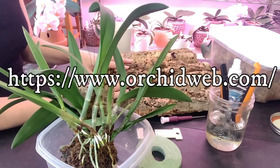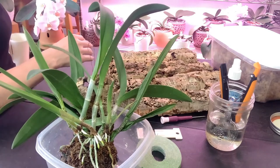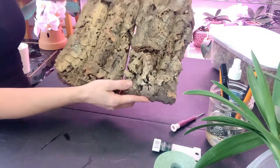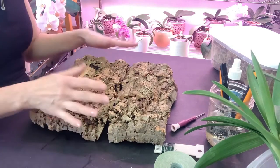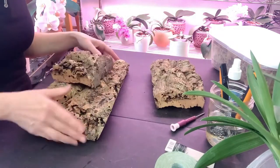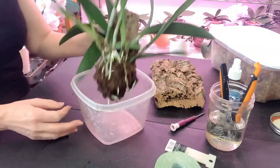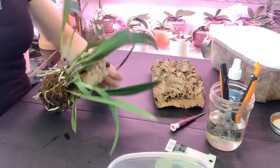So I purchased this cork mount, which is 14 to 18 inches by 6 to 10 inches wide — I believe it was 20 bucks. I've already cut it. It is a nice piece and not a bad price unless you're mounting all of your orchids, in which case you'd probably want to buy in bulk. I had my husband cut off the piece I wanted, and I went ahead and soaked her in some cal-mag — she's been soaking all morning.